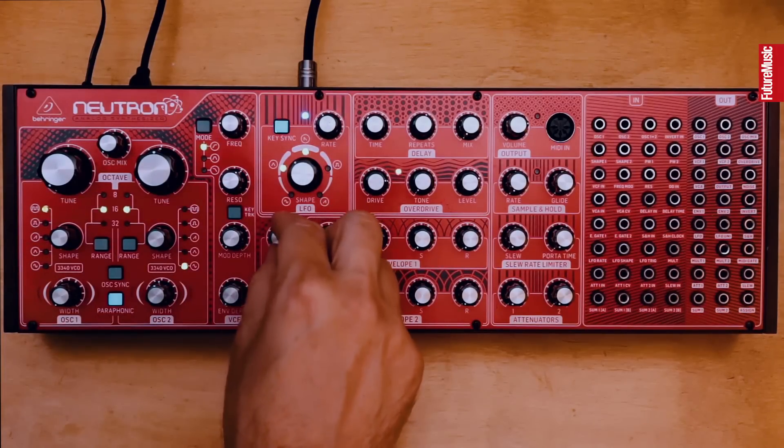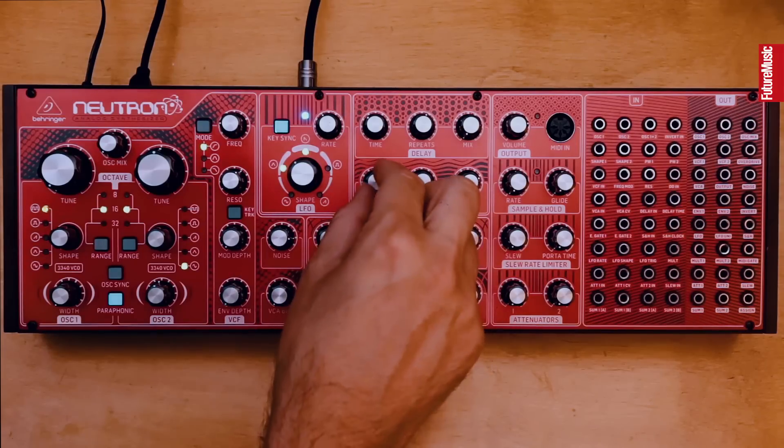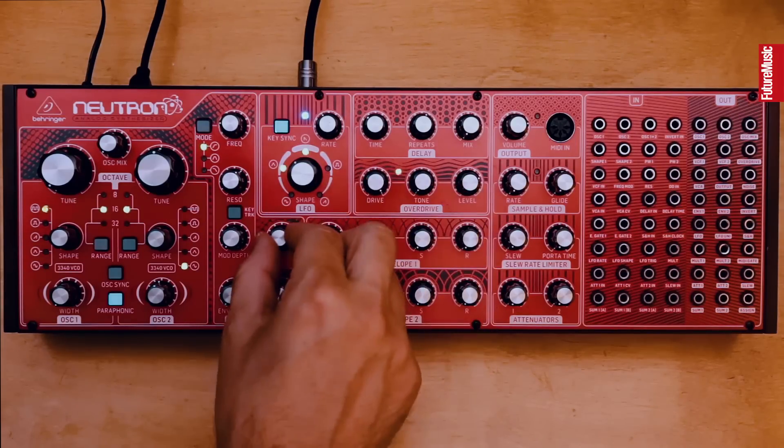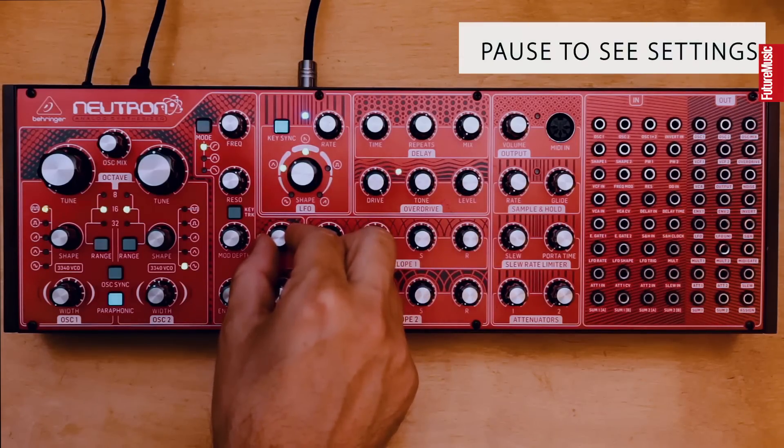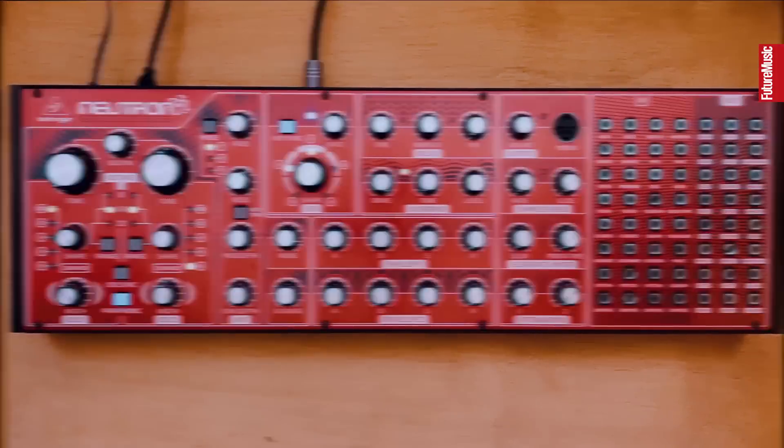And then just add a bit of noise I think, and a bit more drive. Yeah, that sounds good to me. That's the kick sorted. So now let's go to what is seemingly the most important part of any drum kit in drum and bass, the snare drum.